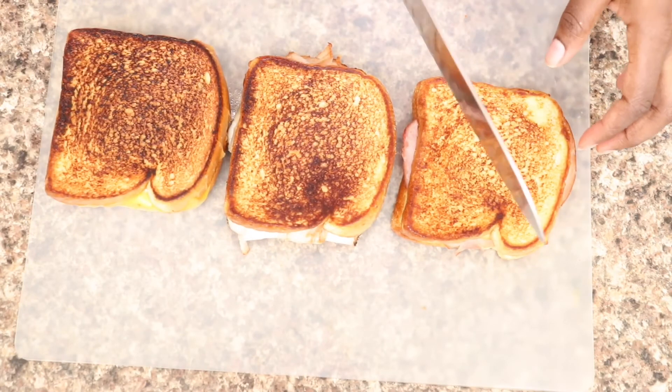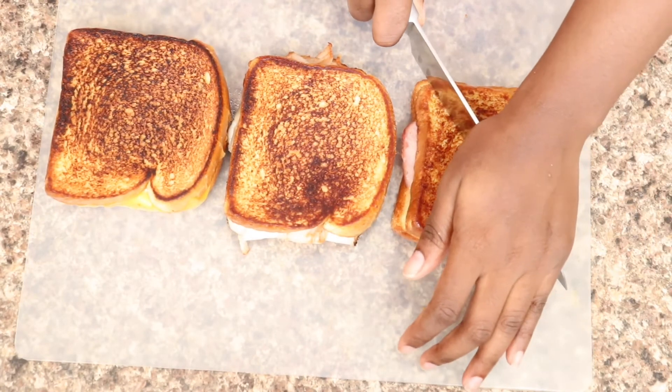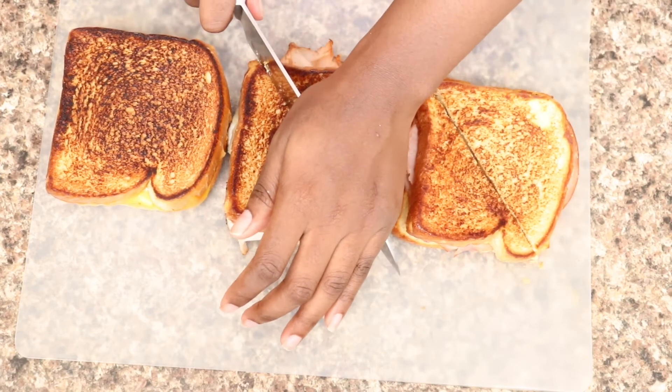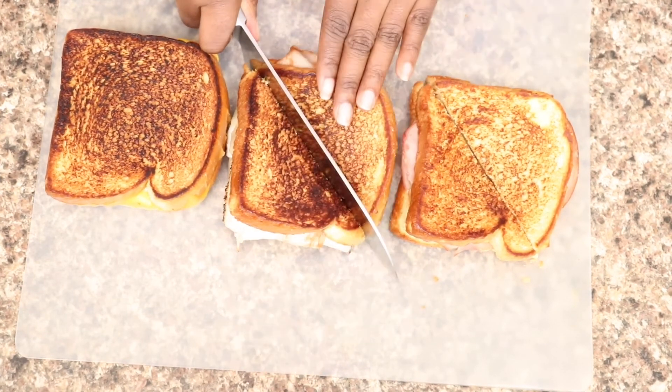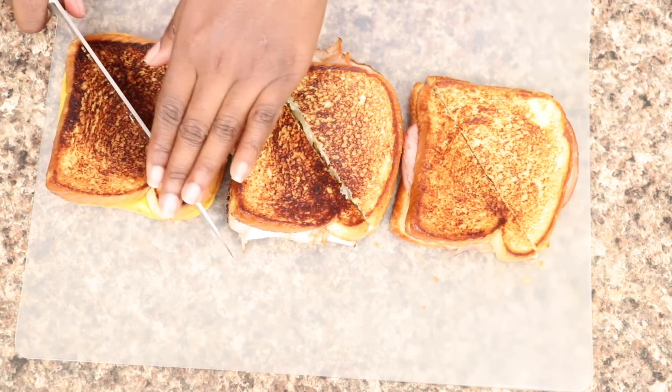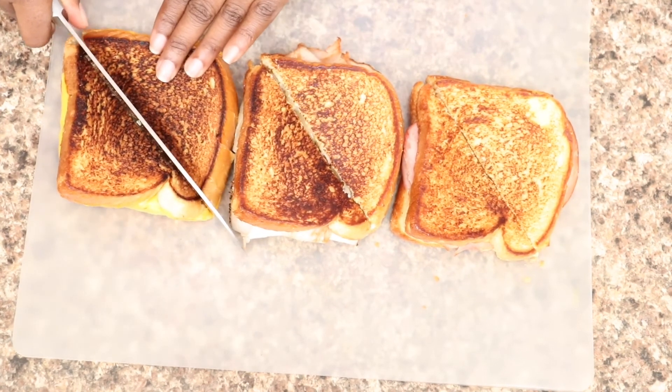Now all three grilled cheeses are done. I'm just going to cut them all in half. If you don't like your grilled cheese this brown and crispy, I don't know what to tell you — because the more brown and crispy, the better.